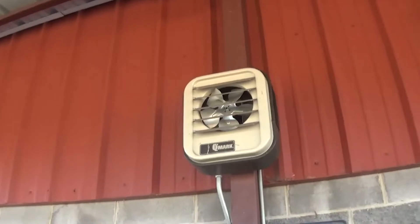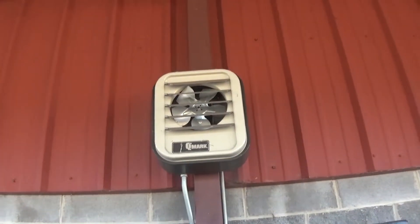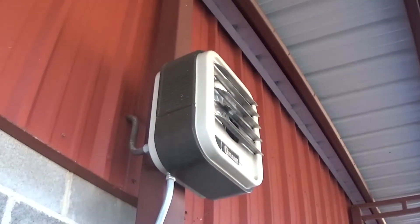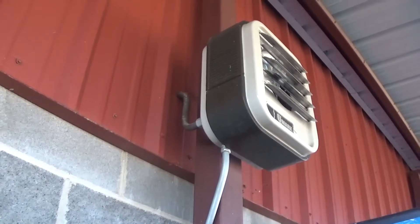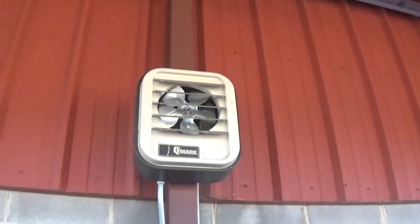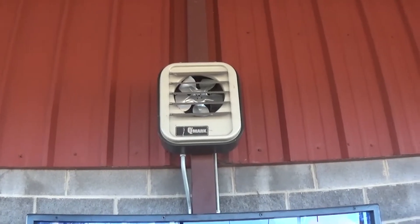But this looks a lot like the Fahrenheit space heater I have at home. The differences are the cabinet color — the one I have at home is gray, but it's not as dark a gray as this one. And the fan grill is much different; it doesn't have the louvers that open up.